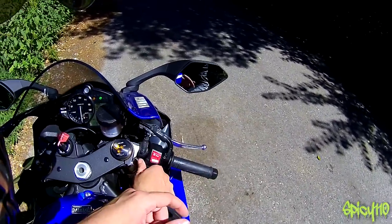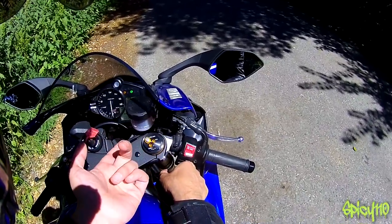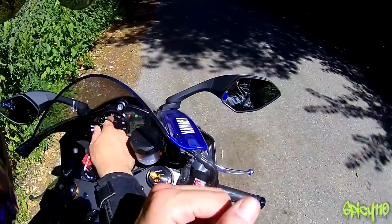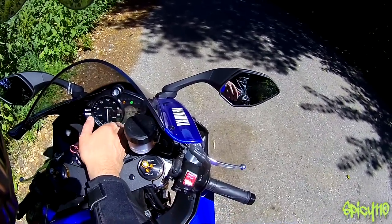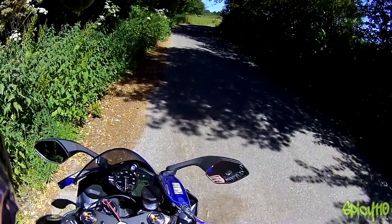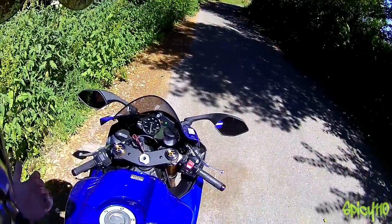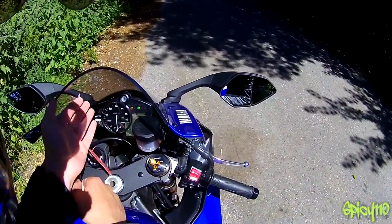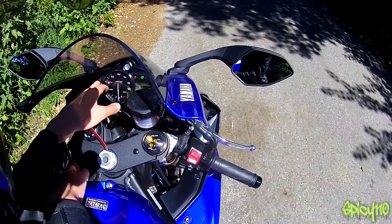On this side you've got the mode button, which is a one-directional switch. You've got aggressive, B which I believe is wet, and standard. Revs, shift light, all your normal bits and pieces here. You've got gear position right there, and QS to let you know that the quick shifter is on this bike. As I mentioned, it does have a quick shifter — only up, not down, but it's got that on it. Then you've got your miles per hour and you can scroll through trip, trip MPG.